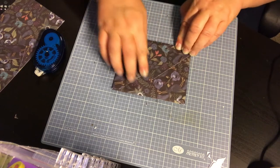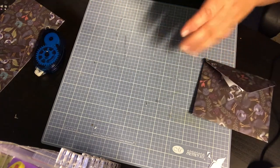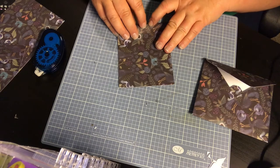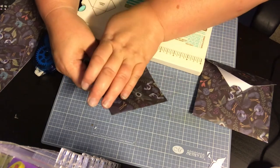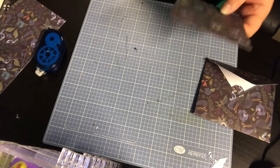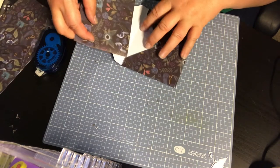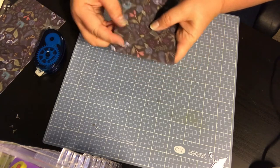Now we're going to take our four by ten piece of paper and simply fold it in half. Line it up, then take the punch board and use the corner rounder at the top — just a personal preference, I think it makes it look a little bit nicer. And there we have our note card. Stick the note card in the envelope — how easy is that!